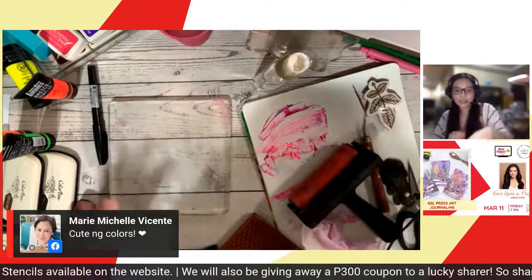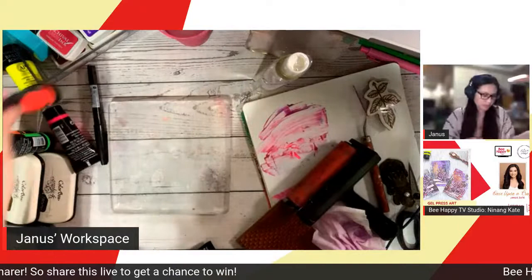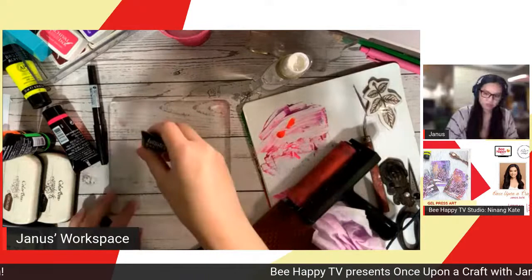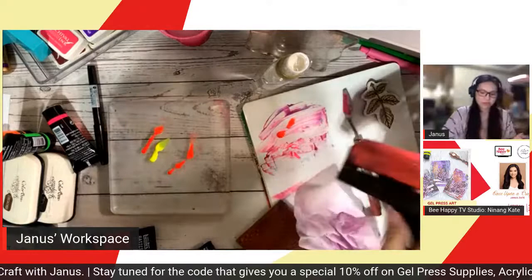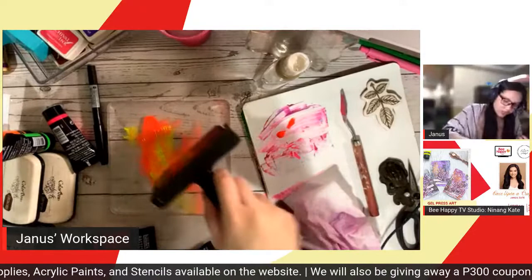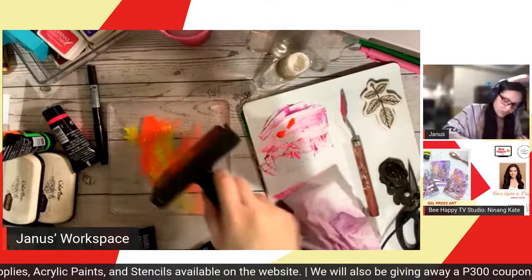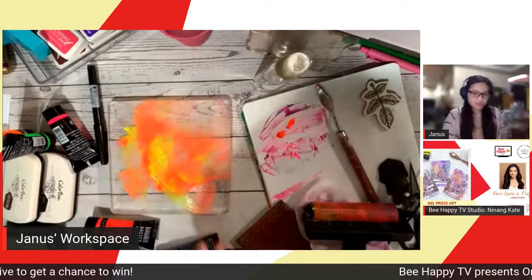The next technique is using stencils on your work. What we did earlier with rubber stamps — you can actually do with stencils either way. Let me show you another way. I'll mix in another color. When using the brayer, you can alternate between light pressure and strong pressure. With stronger pressure, the color comes out softer; with light pressure, the colors come out more solid.